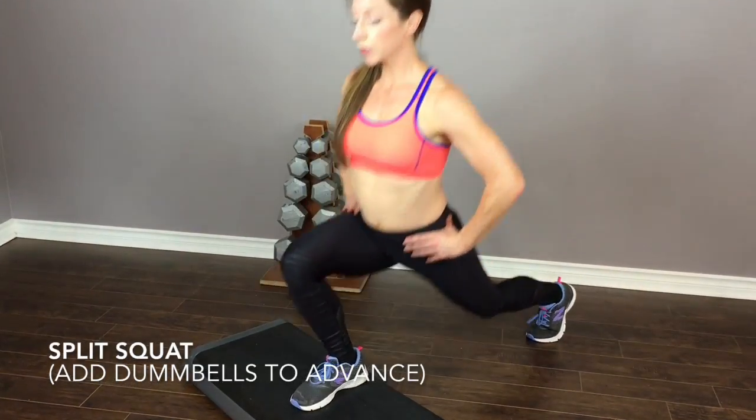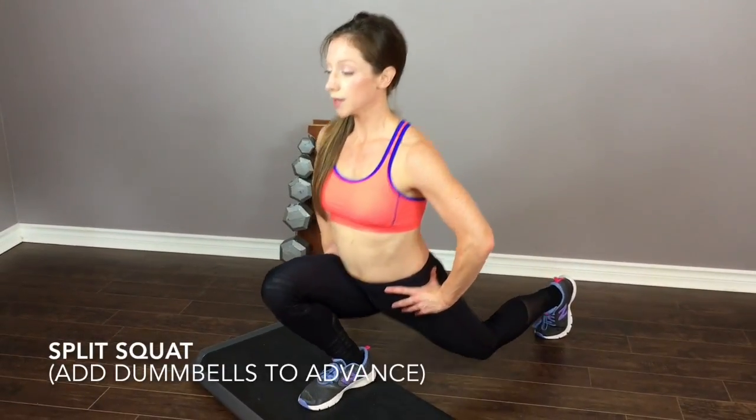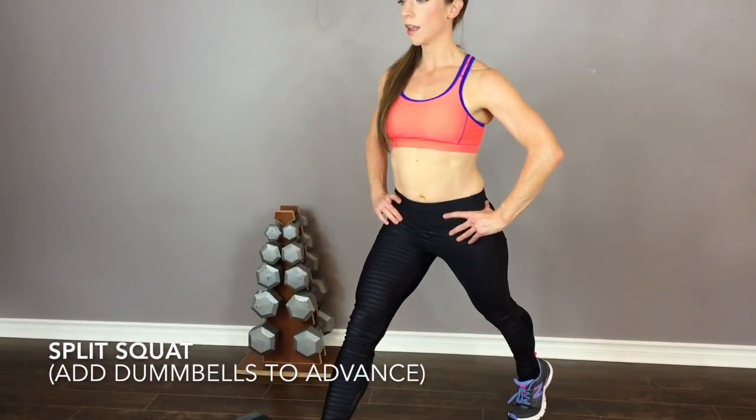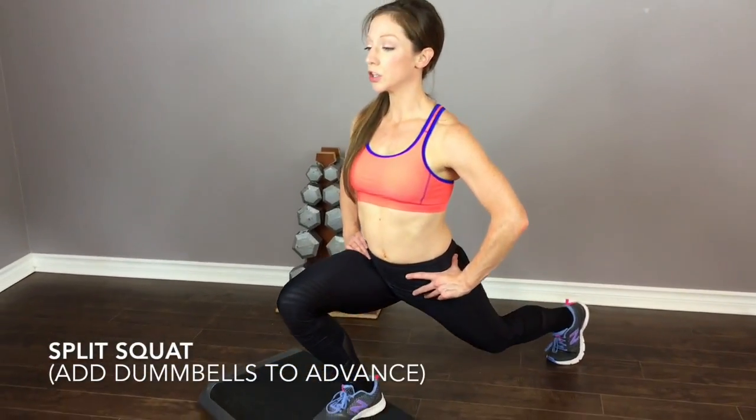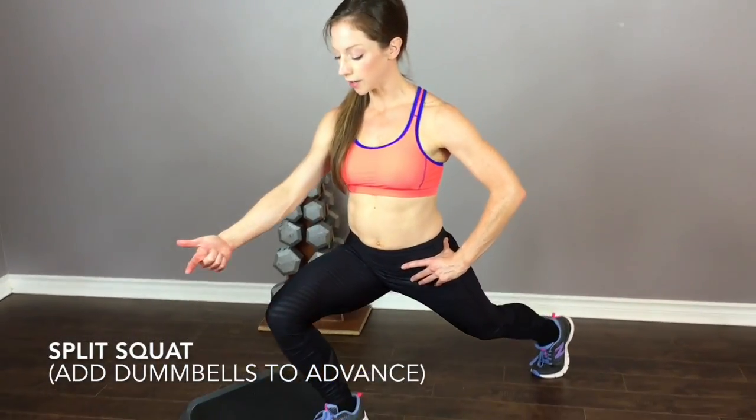So you're going to stay like this. We're going to come up, come down with control — four, three, two, one — pressing up through that whole foot. Four, three, two, one, pressing through that whole foot. Be very aware of how far your knee is going to come.